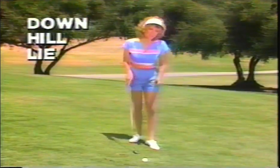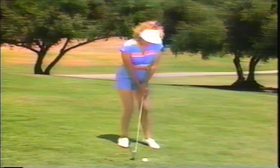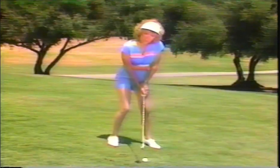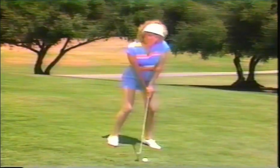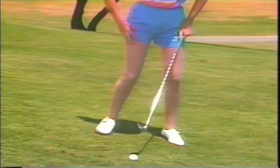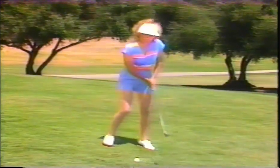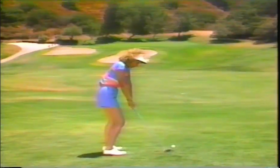Here we have a severe downhill lie — a very difficult shot. The tendency is for the ball to slide off low and to the right. To eliminate that, aim yourself a little bit left of your target, play the ball further back in your stance, and open the club face just a little bit. Most people want to slide their hip and try to help the ball up, which means they hit it fat or slightly behind the ball. To eliminate that, make sure you break your hands sharply and follow the contour of the hill. My secret: I try to keep my lower half stationary, break my hands sharply, follow the contour of the hill, and keep the club head on the ball as long as possible. Place your body parallel to the downslope — the key is to remain as still as possible and stay down and through the shot.